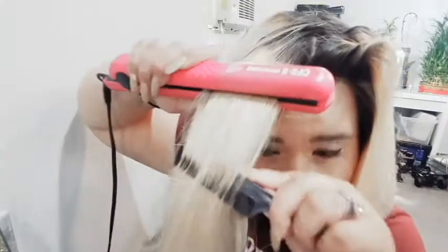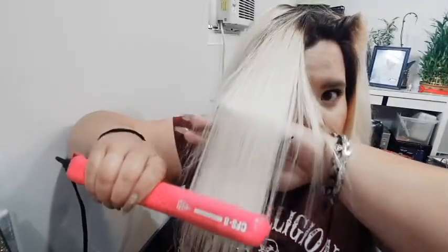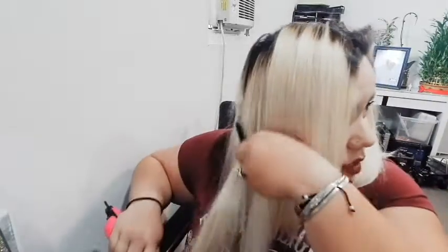Okay, so this is the last section right here. So what I do is I just kind of part it — it doesn't have to be anything exact. This is not how I part my hair guys. So because I'm not being really precise with it, I'm just kind of going over it really fast. So I'm just showing you guys a quick way that I do my hair — it's only been 10 minutes.